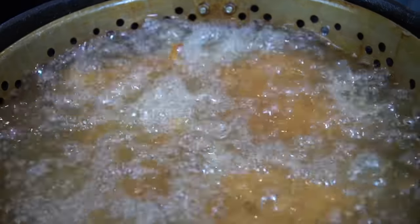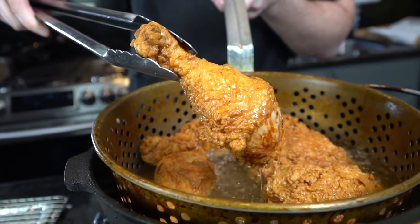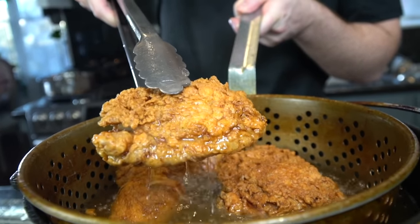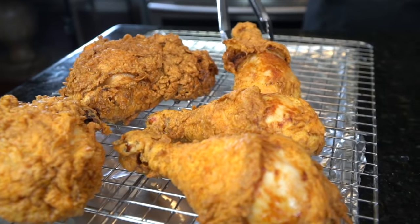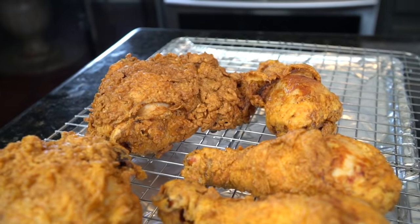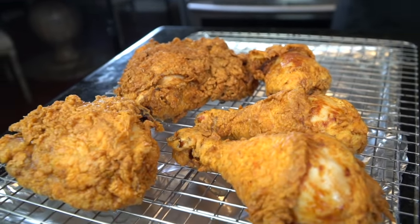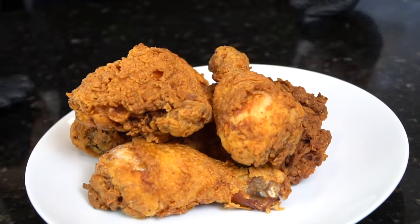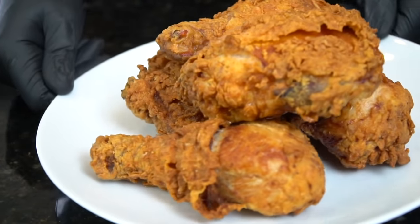You're looking for a nice golden brown color and 175 degrees internal temperature. Look at that! I like to drain my chicken on a wire rack rather than a paper towel, because if the paper towel gets soggy it's going to end up making your chicken soggy. Using a wire rack allows air to circulate around the chicken and ensures it stays nice and crispy. That, my friends, looks like perfect fried chicken.